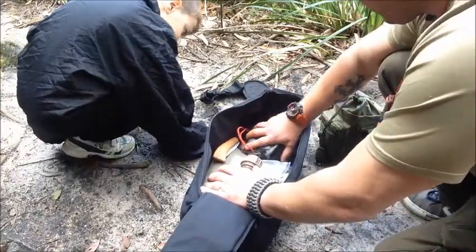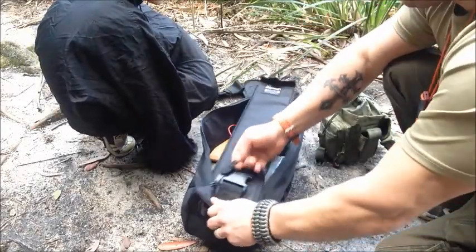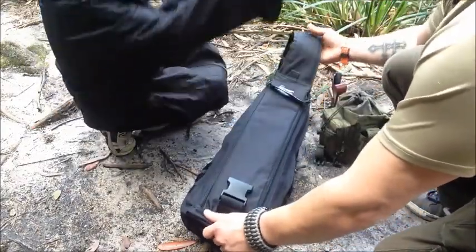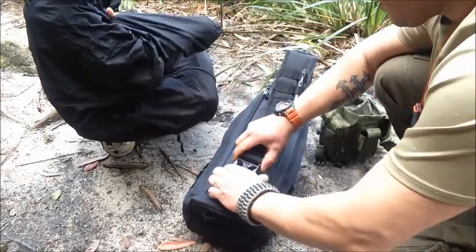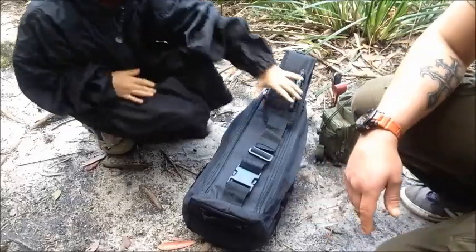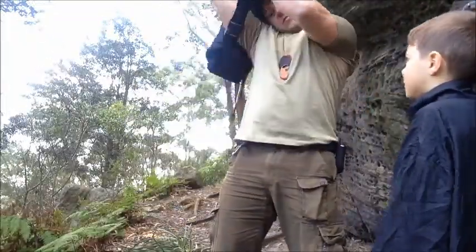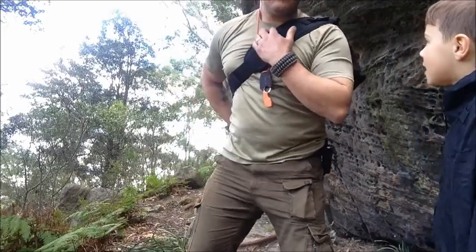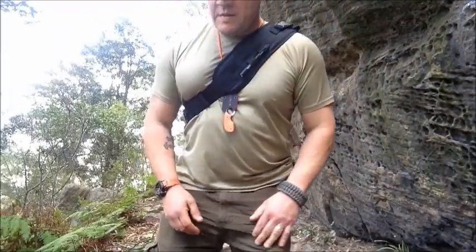Had a nice little feed — enough to get me by for a couple of hours. I'll see you next time.